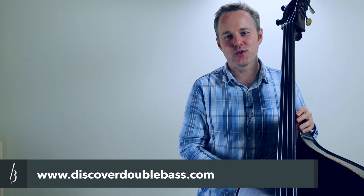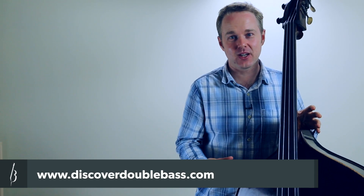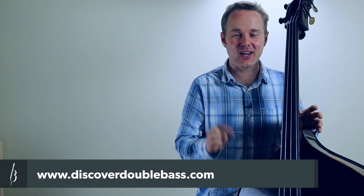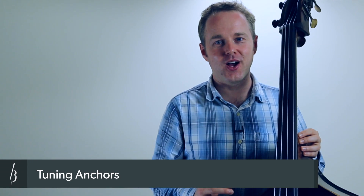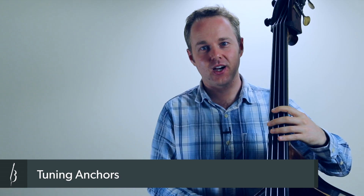Hi, it's Geoff here from discoverdoublebass.com. Thanks for tuning in. If you're interested in video lessons on double bass, please go and check out the website because there's plenty more over there. Today this lesson is a bit of a beginner's lesson, and I'm explaining how you're able to move around the instrument and play in tune using a technique that I call tuning anchors. These are really useful and can help you go from floundering around feeling for where the notes are to having a method of being really sure about where to find them.